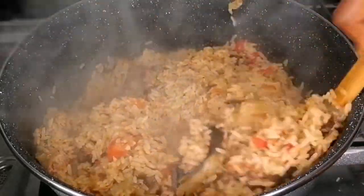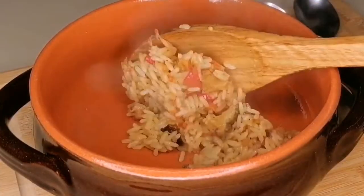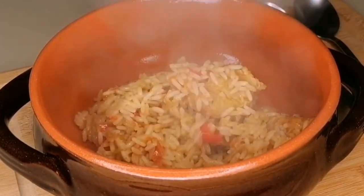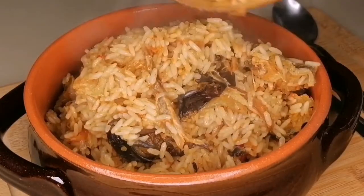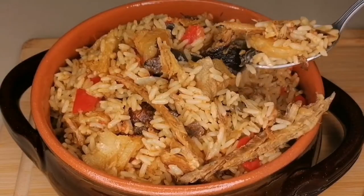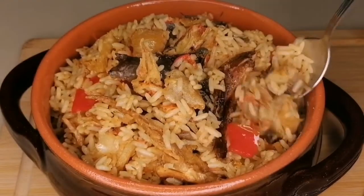The aroma from the crayfish, the stock fish, and the dry fish is super, super delicious. You can serve this in a native pot or just enjoy the whole pot of rice. This is best served while it's still very, very hot.